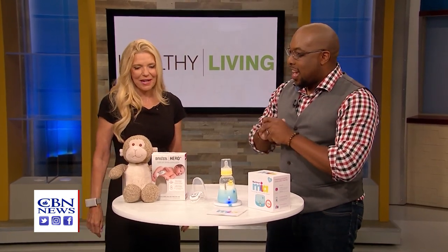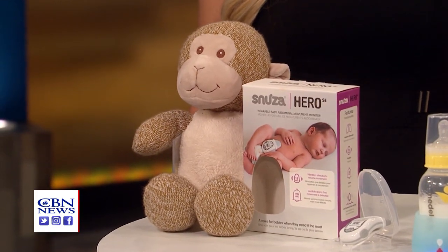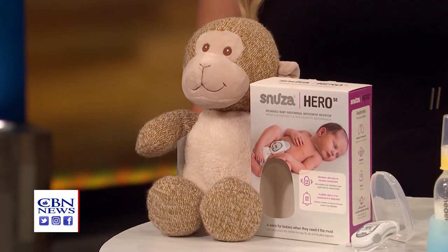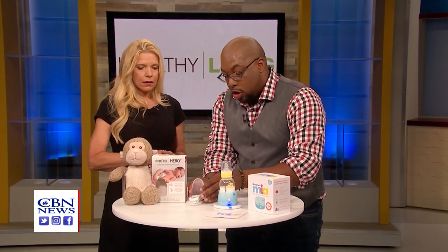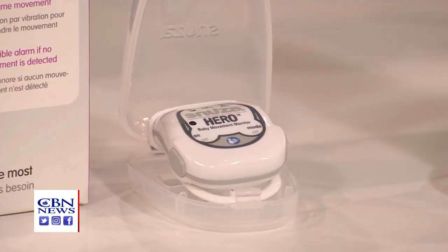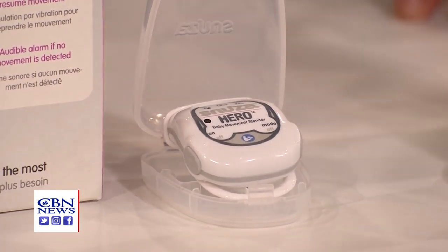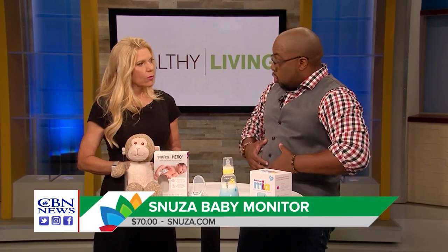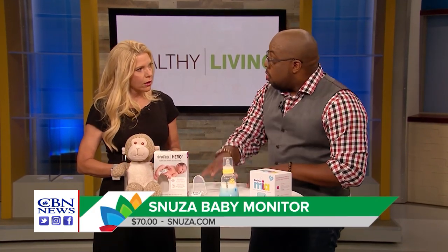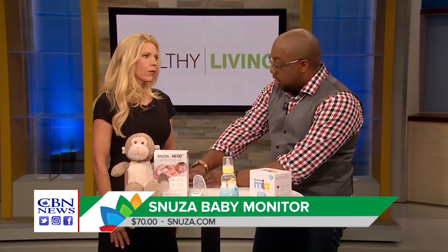This is so cute — I love the little monkey! Being a new parent, the baby's resting and breathing is something that's very concerning. So what they've done here with the Snoozer Hero SE — this device actually monitors the breathing. You put it on the baby's abdomen and it tracks the movement with the breathing. If there's no movement for about 15 seconds, it will begin to lightly vibrate the baby to wake them up. If there's still no movement after that, it sounds a really strong alarm to wake the parents up.